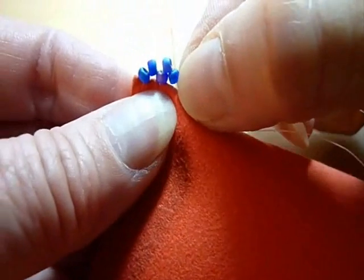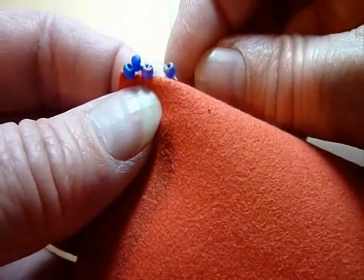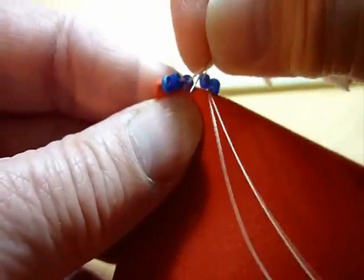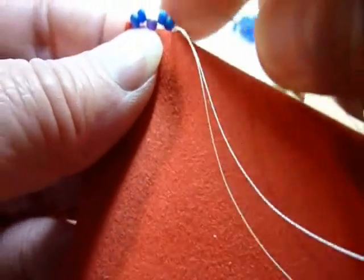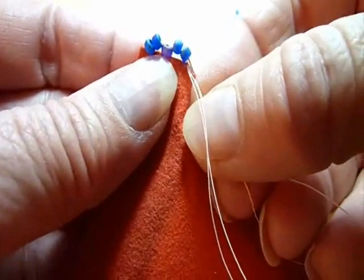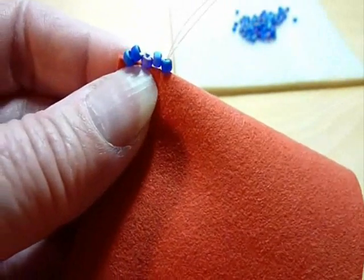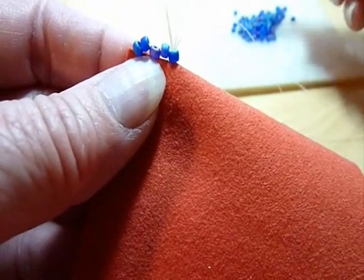I bend them once again to eyeball where the needle and thread will be passing through the fabric. Once I've determined that, I pass the needle through the crease, pull tightly, and now we have a new group of three that's ready to be reinforced by passing the needle and thread through bead number three from the crease upward and pulling the thread tension tight. You would go on adding two beads at a time.